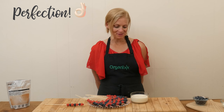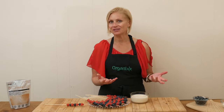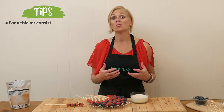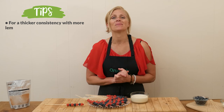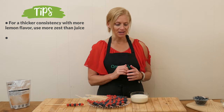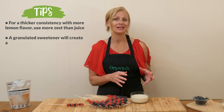Perfection! So fun, so delicious. The dip isn't too sweet and it's not super lemony either. If you want to keep your dip a little bit thicker but still want more lemon flavor, I would recommend adding in lemon zest rather than more lemon juice.